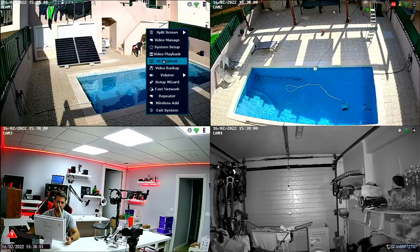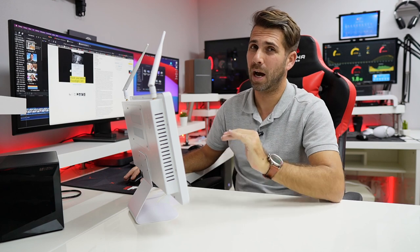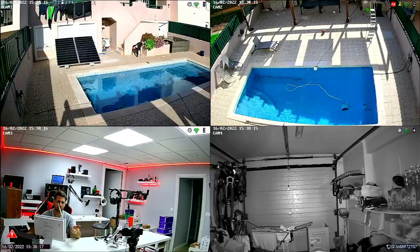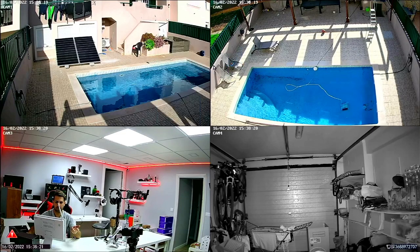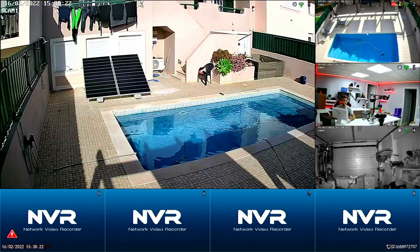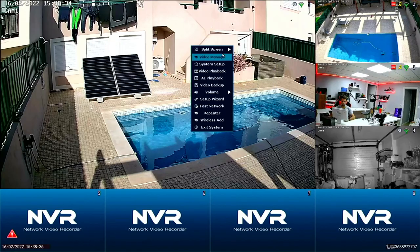What I want to show you right now is the system I've been using for the past four years at home and I really enjoy it. First of all, we have the split screen option where I can have just one camera, or I can have up to eight cameras. This system has a limit of eight — the package comes with four, but we can add another four or two more. I will leave a link down below for more specifications.